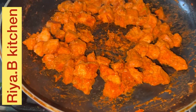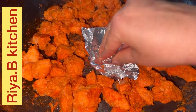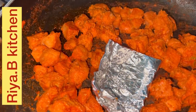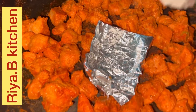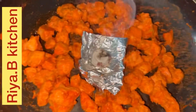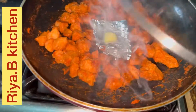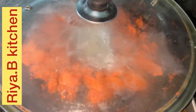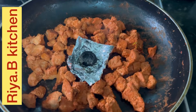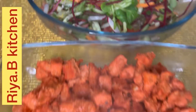Now I am going to fold it in the middle and put it on the charcoal. I am going to apply butter and cook for 5 minutes, then put it in the kitchen and turn it on top.